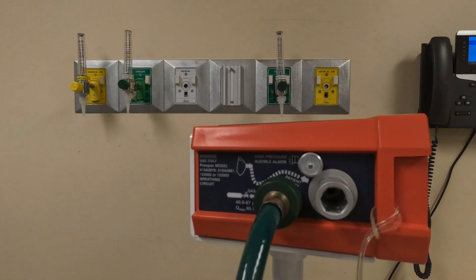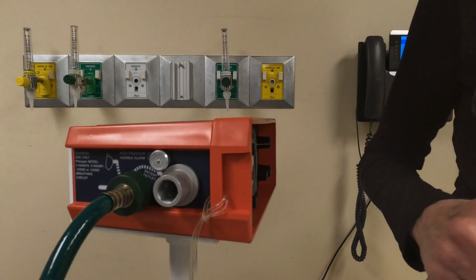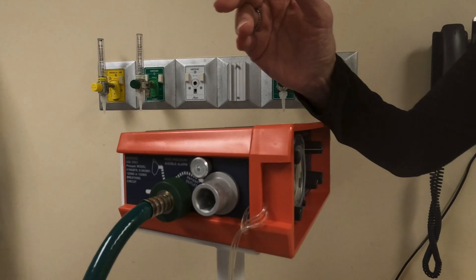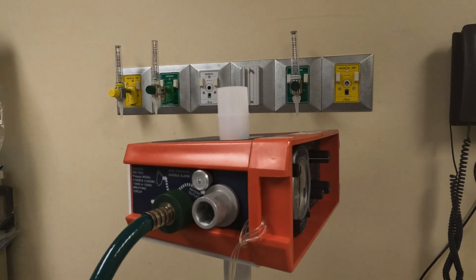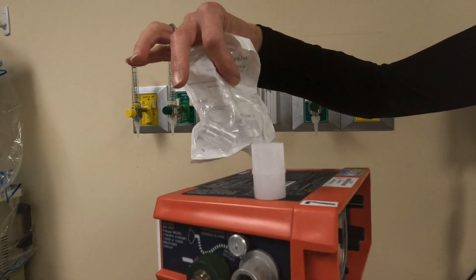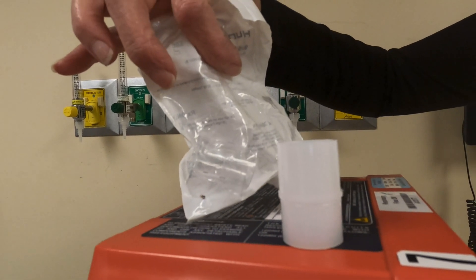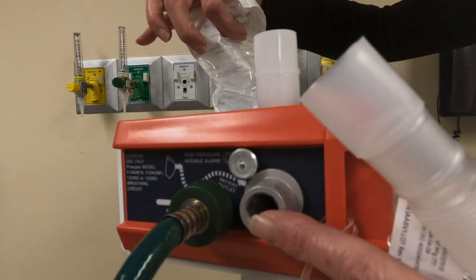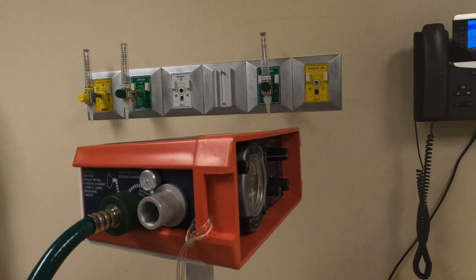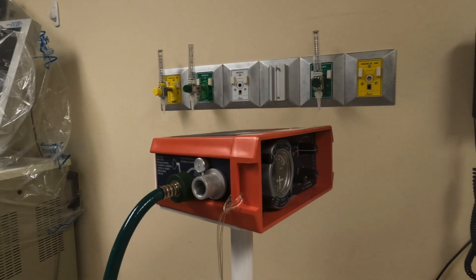In the event you end up with one of the circuits that does not click right onto the filter so the filter can sit flush, we use one of our larger adapters with a 15 by 22. This will attach to the bacteria filter, which will then go on to the port right here. For time constraint purposes today, we're just going to pop it right on there.